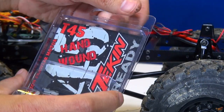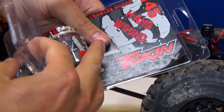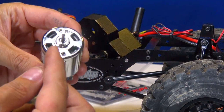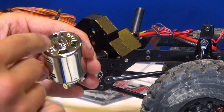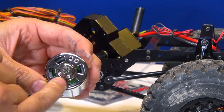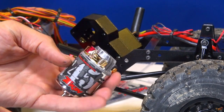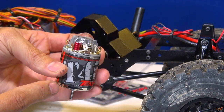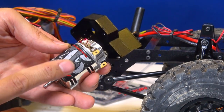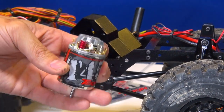I always use my Tekin products. This is a 45-turn hand-wound motor. Hand-wound means that somebody sat with the inside — there are wires wrapped around in here that help the current flow to the magnets. Somebody actually hand-wound these, which creates more torque. That's why I've gone with a hand-wound instead of just a regular wind on a 55 — I want to see the difference. 45-turn competition crawler motor. Awesome.